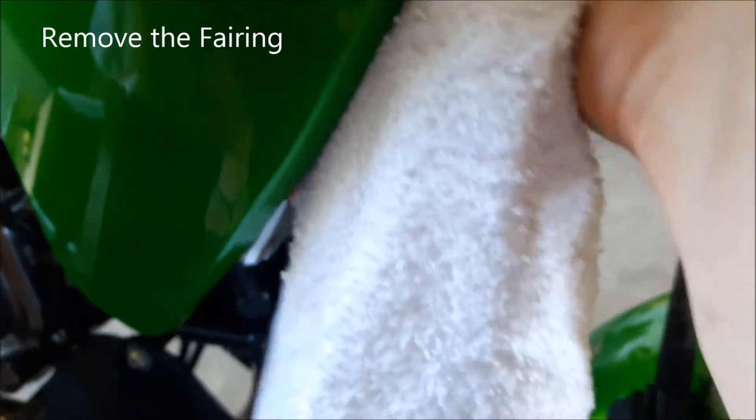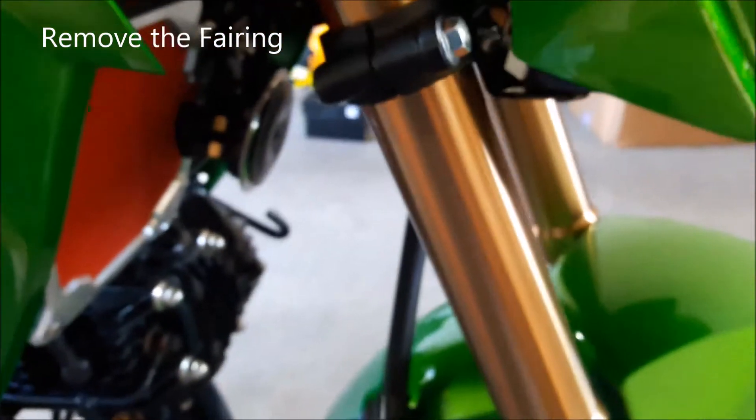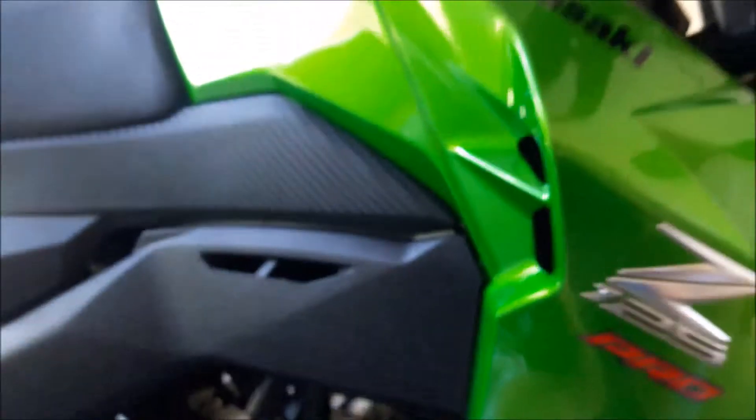Moving along, apparently you've got to pull your fairing off because this is all up in the way — this is touching. I am not real impressed so far with the fitment of it. So let me pull my fairing off so I can get to this bolt that's completely up underneath there.